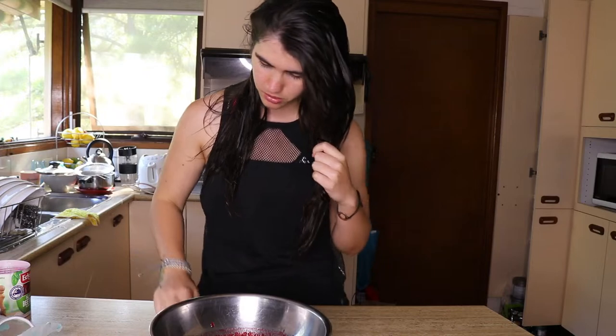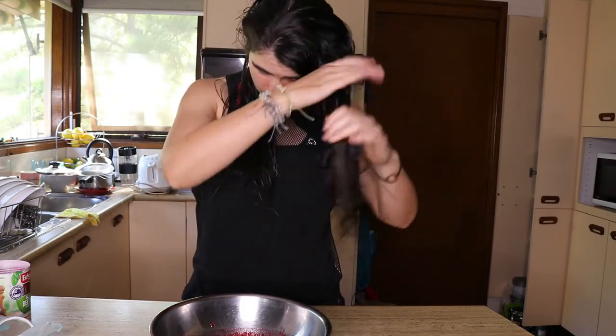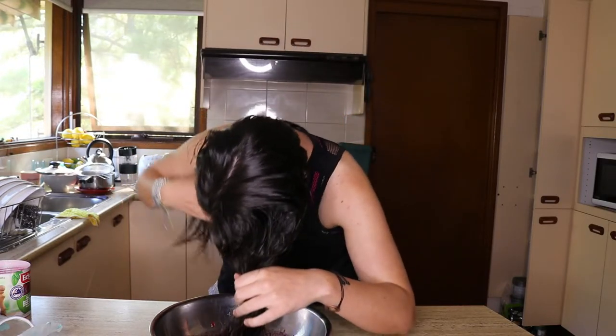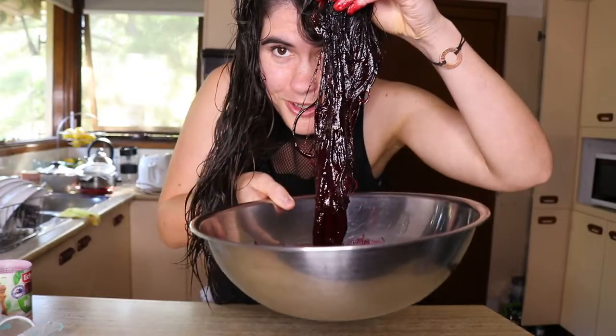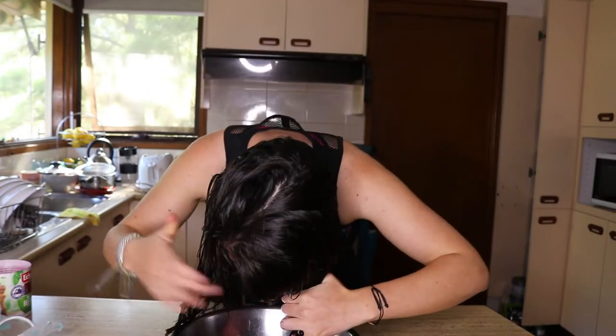Alright, first section. I'm going to try and get as much of it in there as I can. I should really tie it back with a hairband. Lovely and purple — oh, there's so much hair!